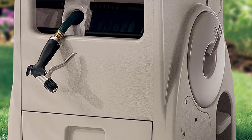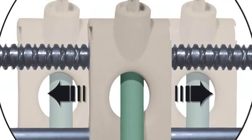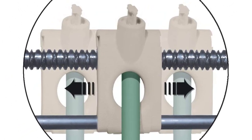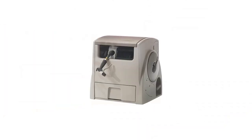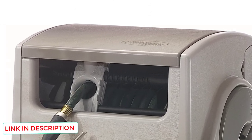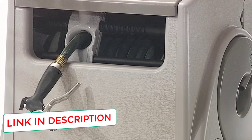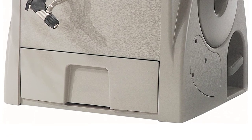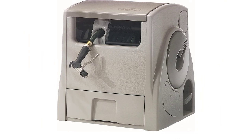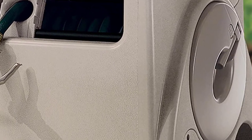Suncast's Powerwind Automatic Rewind Hose Reel retracts your garden hose with the press of a foot pedal. You can also control the retraction speed by taking your foot off the pedal. Gone are the days of bending down to pick up your hose or pulling it to retract it into the reel. The reel accommodates hoses of up to 100 feet in length. Unlike spring-loaded reels, the Suncast runs on battery power — the package comes with a 12-volt battery and charger, ready to connect to the reel.